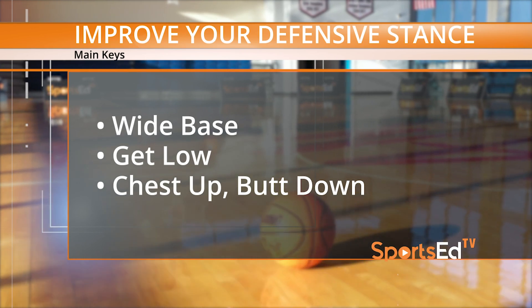The keys to an important defensive stance are to have a wide base, to get low, and to keep your chest up. This defensive stance builder is going to help you do exactly that.